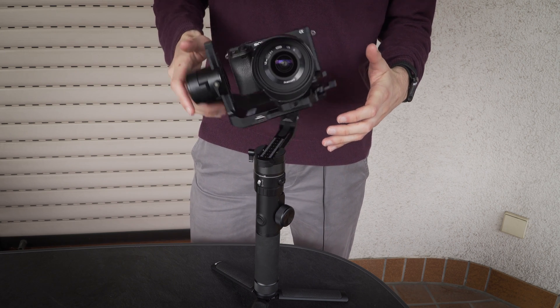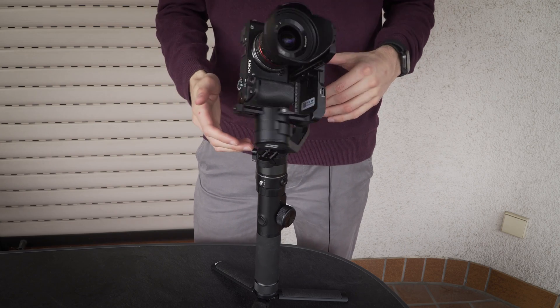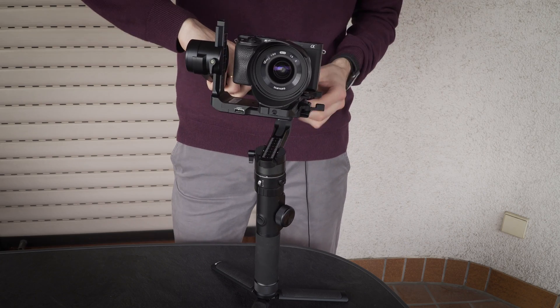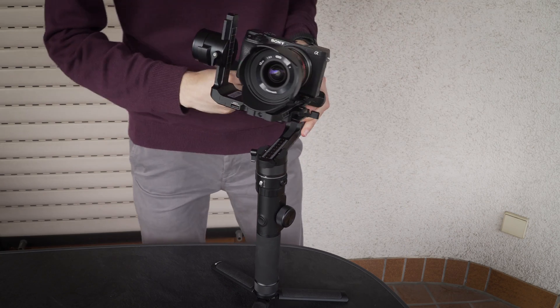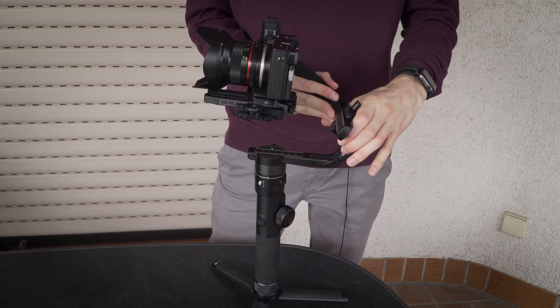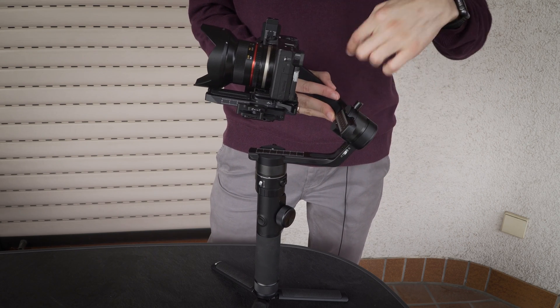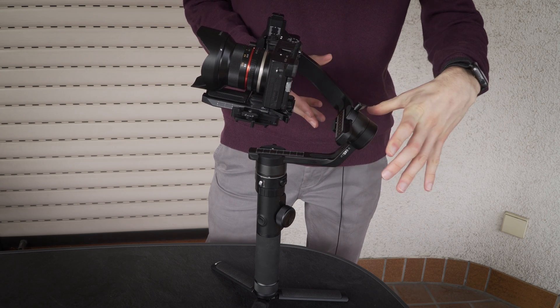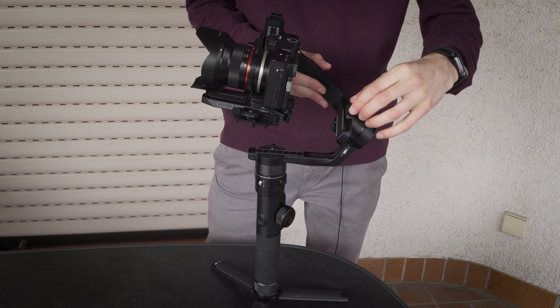The next thing is the left and right. You can see it's falling always to this side — from my side to the right side. So I have to put this more in. I put it in until it doesn't fall to that side anymore. It's falling to the other side now — yep, that seems to be fine.